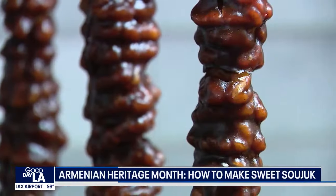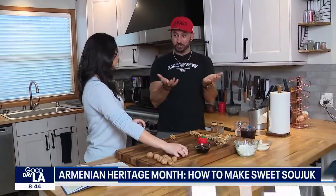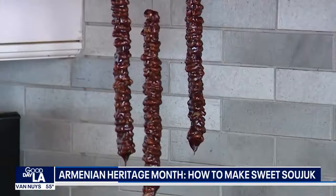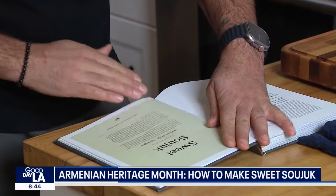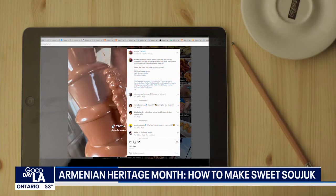So whatever you call it, Chef Araxia shows us how to make it. We're making sujuk — or charot — one of the most beloved sweets and desserts in all of Armenia. In Armenia they call it charot, which a lot of people haven't heard. I didn't hear that until I first went to Armenia.